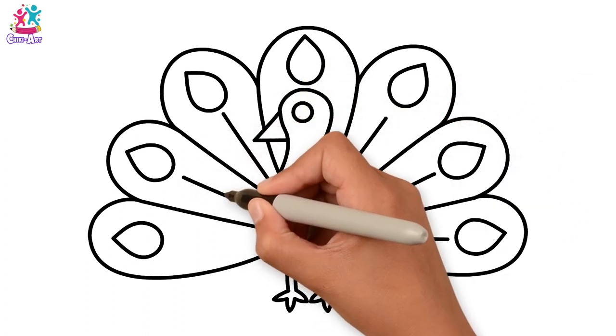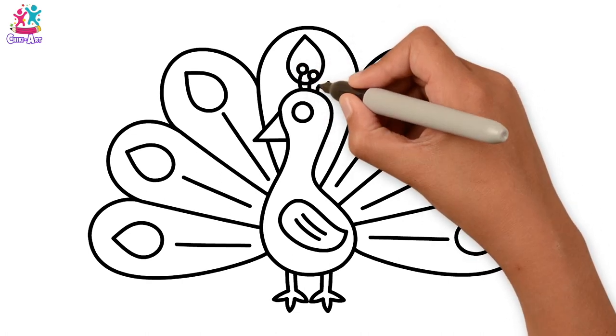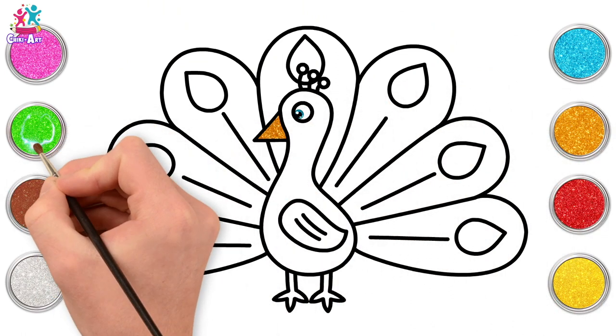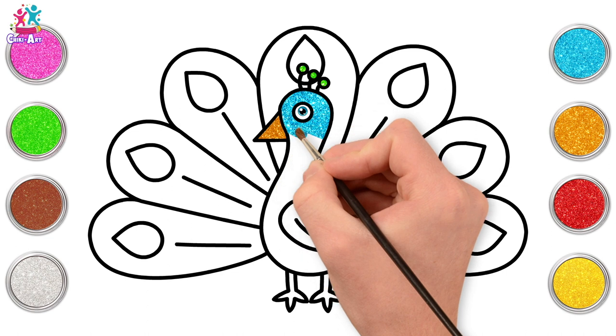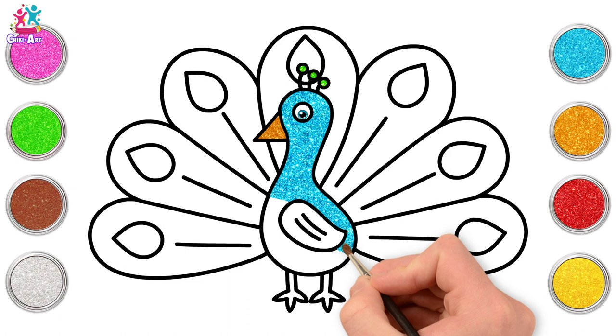Some lines down the middle of each feather, a little bit of detail on the head. Ready to paint! We're going for gold first of all — that's for the beak. Next we'll go for green, and some blue. Our peacock body is going to be blue, but of course you can choose any colour you like — it's your picture, so you can be creative.